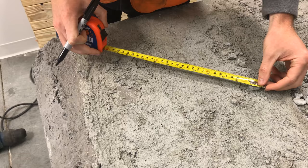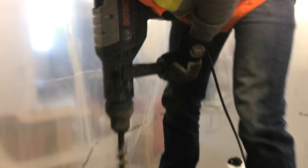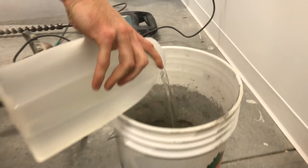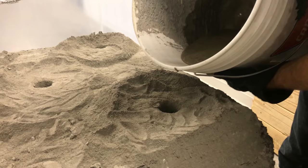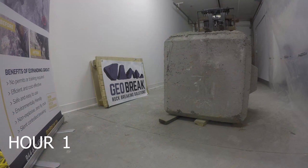Number one, select an appropriate drill pattern for your application and drill the holes. Number two, mix the expanding grout using 1.5 liters of water for every 11-pound bag of expanding grout. Number three, pour the expanding grout slurry into the clean pre-drilled holes within 10 minutes of mixing.